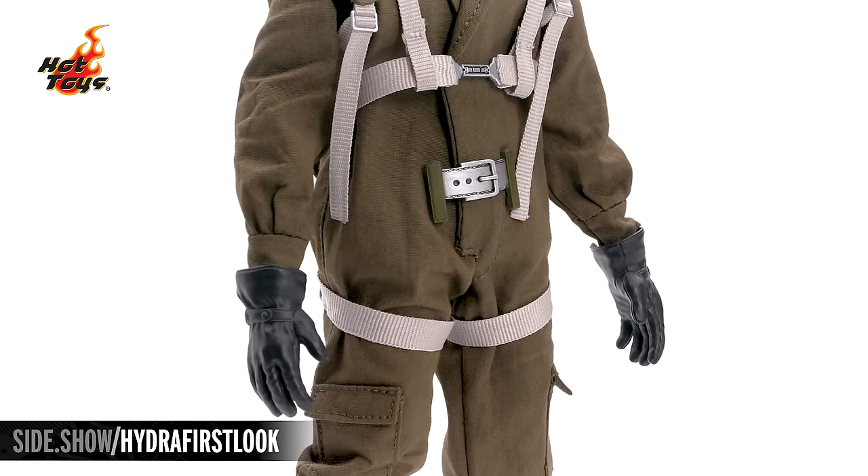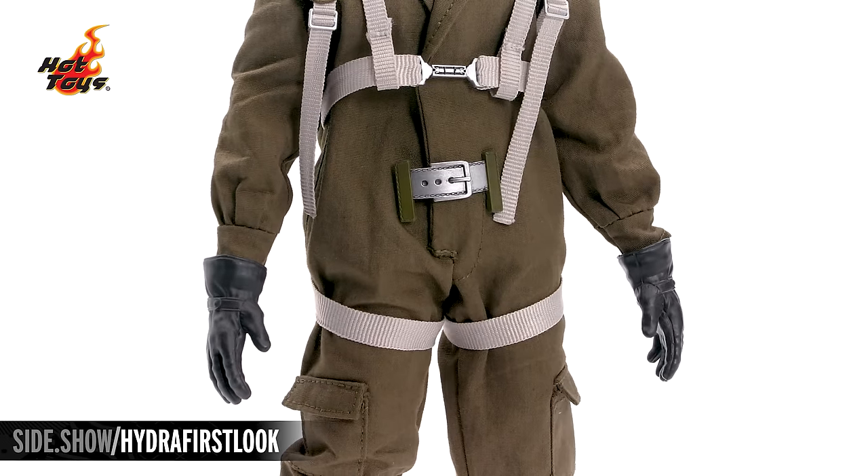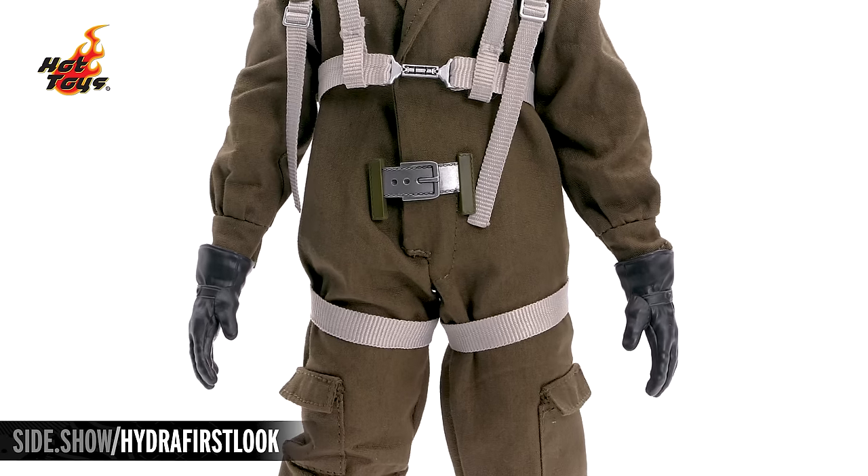On each hand, he has leather gloves with a tightening strap on the top of each one.